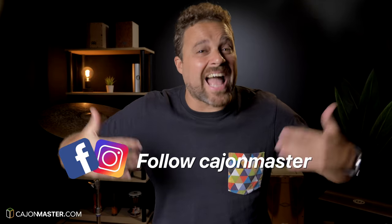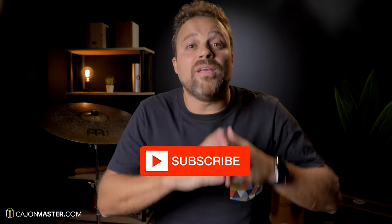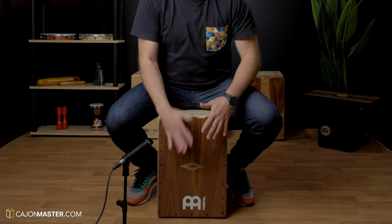Leave your comment here with suggestions of topics you want to see on this channel — this is very important for me. I'd love to hear from you. And for more free content, you can also follow this project CajonMaster on Instagram and Facebook. Now, do me a favor: if you like this video, click the like button below. And don't forget to subscribe to the channel if you didn't yet. Thanks a lot for watching this video. I'll see you soon in the next one. Bye!